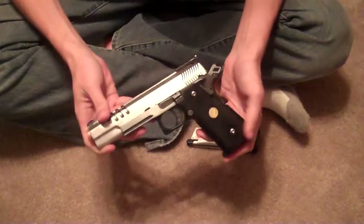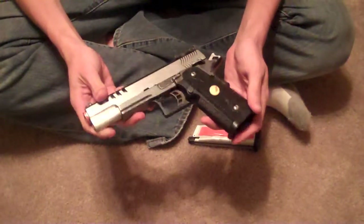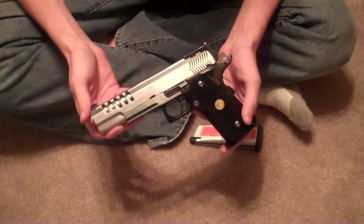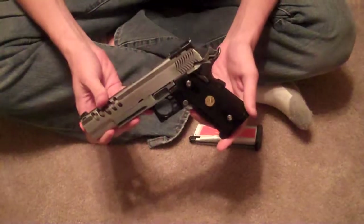And of course, this is a two-tone version — the newer version is just pure black. And there you have it. Thank you.